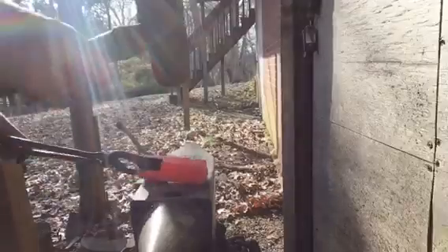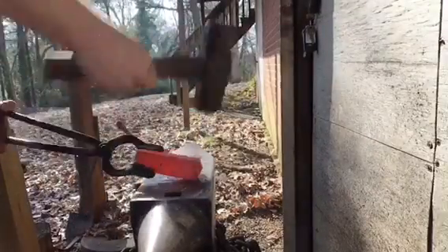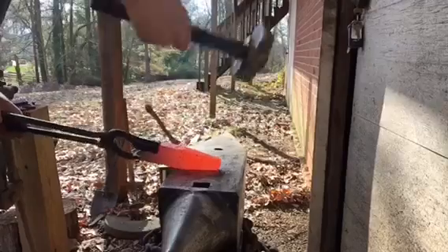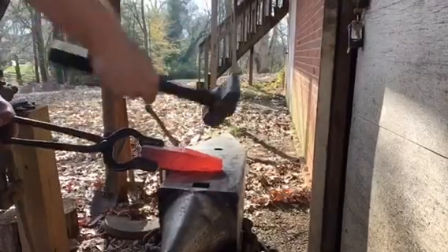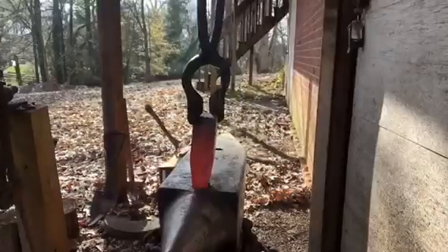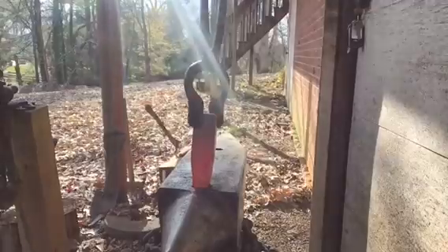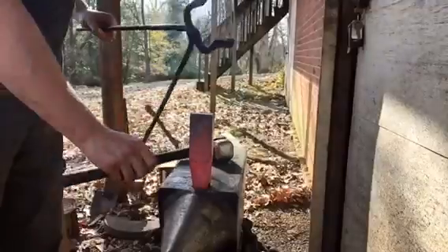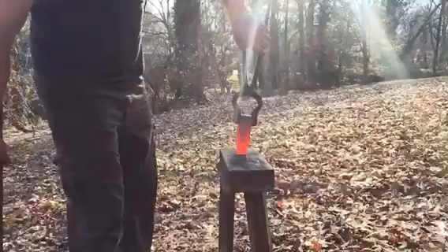Now it's time to taper this thing out. I've got my six pound hammer. See how it drops down into the hardy hole — about the right length. Next thing we're gonna do is take this over to the striking anvil and upset this part to create the shoulder, getting it dropped in there.